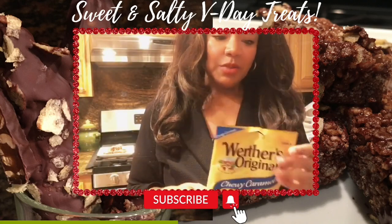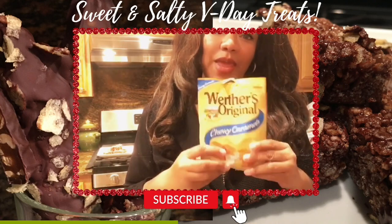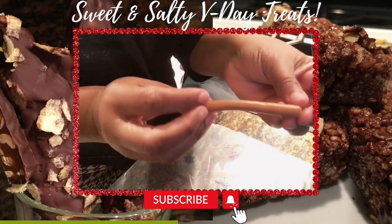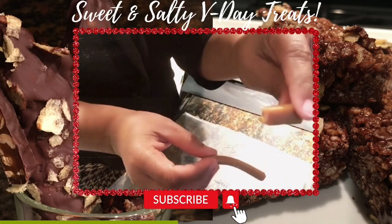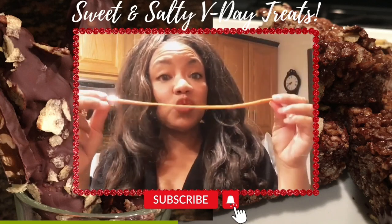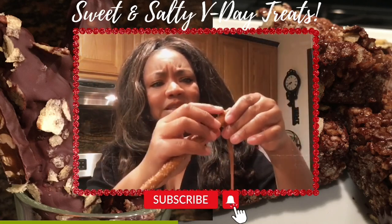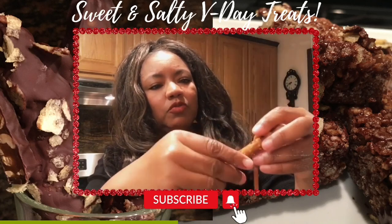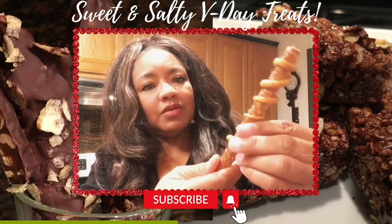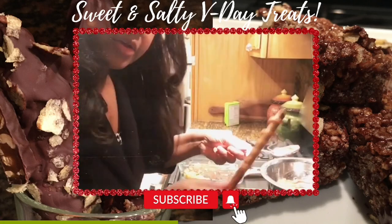For our next treat we have some Werther's Originals. I'm going to take three of these, take a piece of wax paper, and roll these out to wrap around a pretzel rod, then cover it in chocolate. As you can see, I'm rolling out my Werther's Original — this is what it looked like and this is what it looks like now. We want to make it pliable. I have a pretzel rod — be careful with the rods because they may break — and I'm just going to spiral this around my pretzel rod.